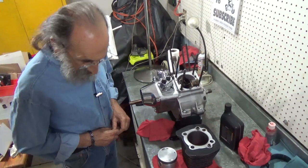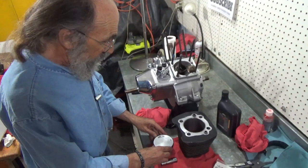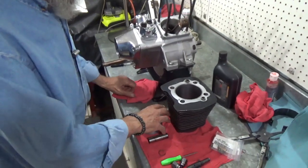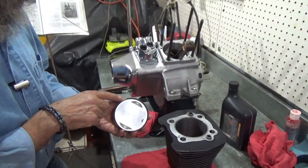In the last video, we actually showed how to set the rings and how to check the rings for the right end gap — the gap right here in the piston ring.